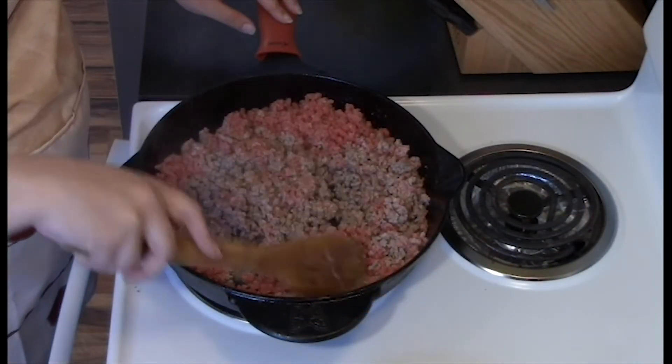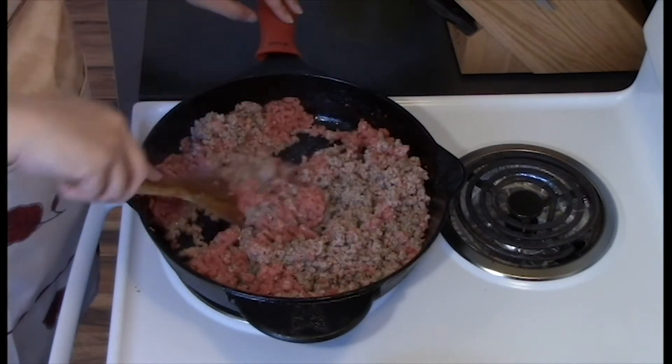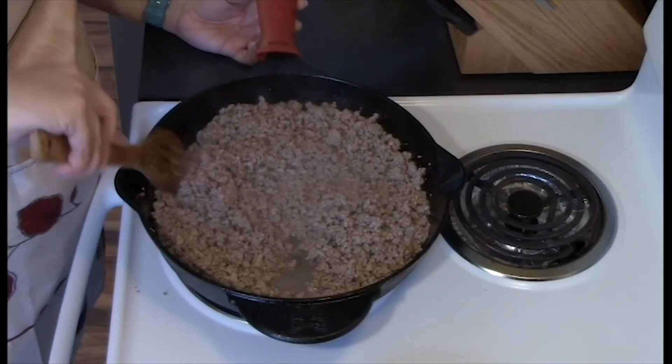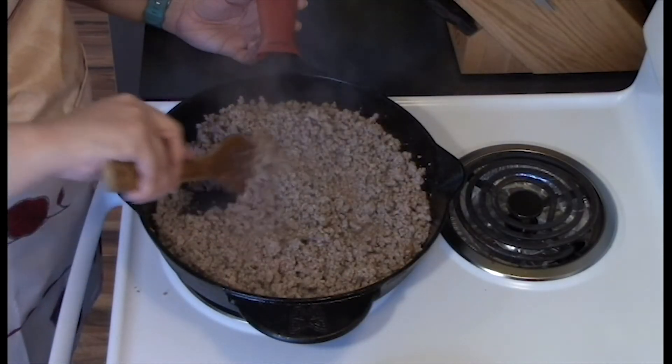Now that I've got the ground beef, I'm going to put it in a hot skillet and brown the meat until everything is the same color. Now that everything is the same color, I'm going to take it off the heat and add it to a bowl.